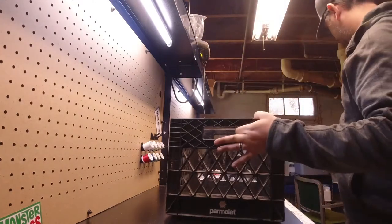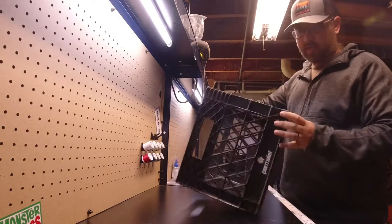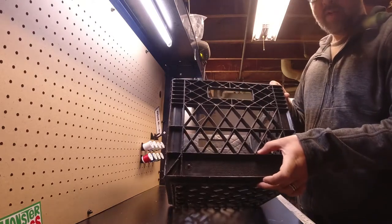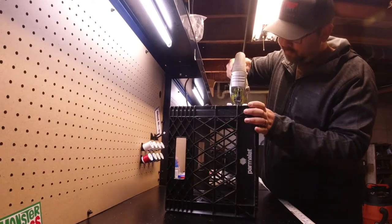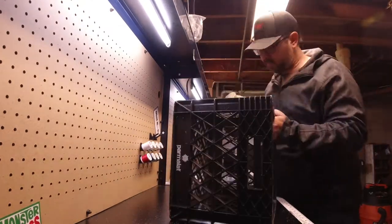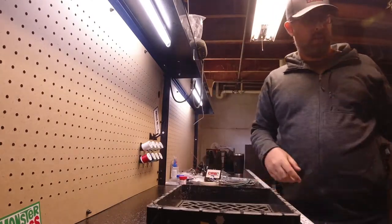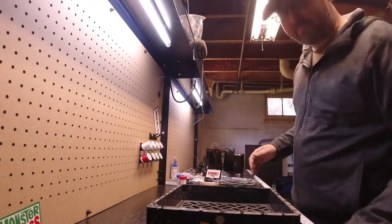I'm going to work on this black crate and set this gray crate out of the way. This is going to be the top, and what we're going to do is cut it right above this line here so I've got a good three inches of depth, which should be plenty for what I need. Let's get to work.